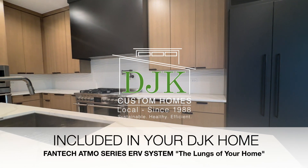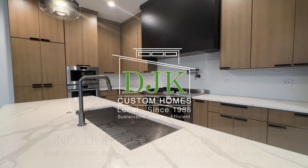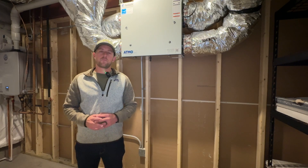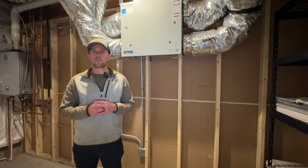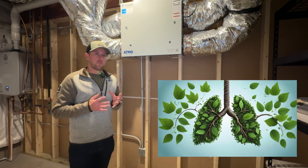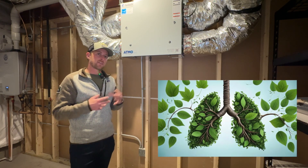At DJK Homes we really go beyond just building homes. We create healthy, more comfortable living spaces for you and your family. Hi, I'm Kevin with DJK Homes and today I'd like to talk to you about exactly what this white box is on the wall here behind us. We like to refer to this as the lungs of our home — essentially breathing in fresh air for your family and expelling the stale air throughout your home.